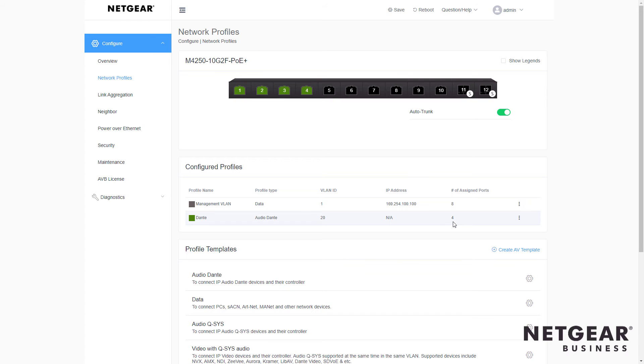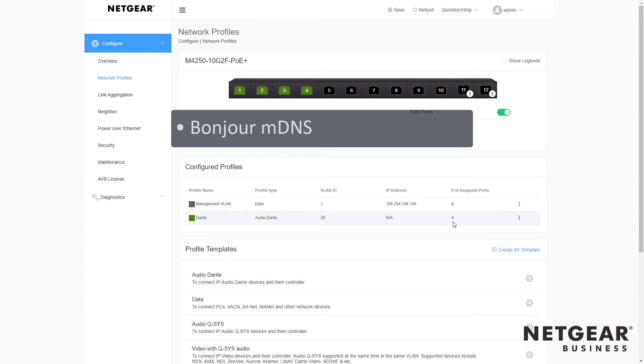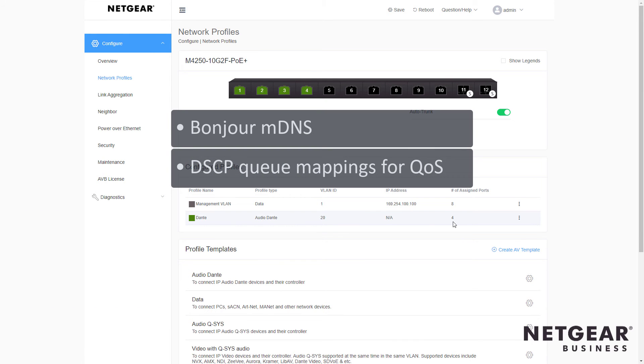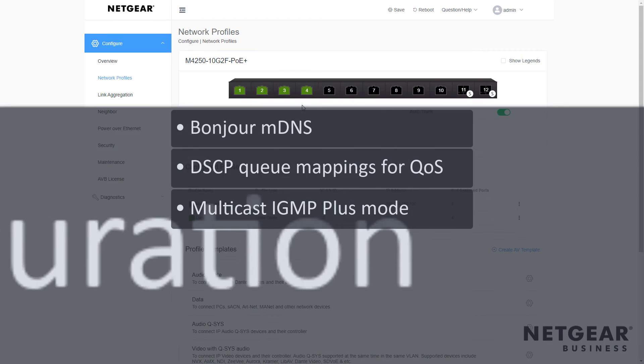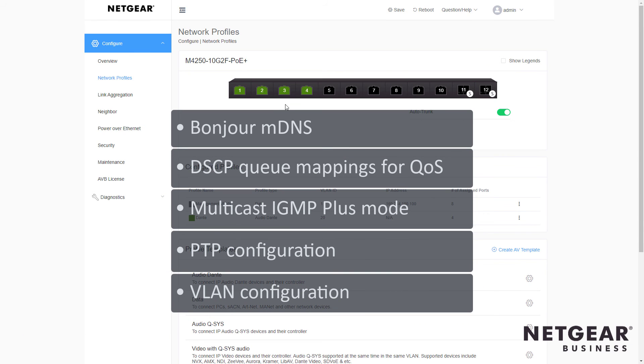We've now fully configured the selected ports for Dante Audio, which includes things like Bonjour MDNS for Discovery, adequate DSCP queue mappings for QoS, multicast IGMP Plus mode, PTP configuration, and the VLAN configuration.